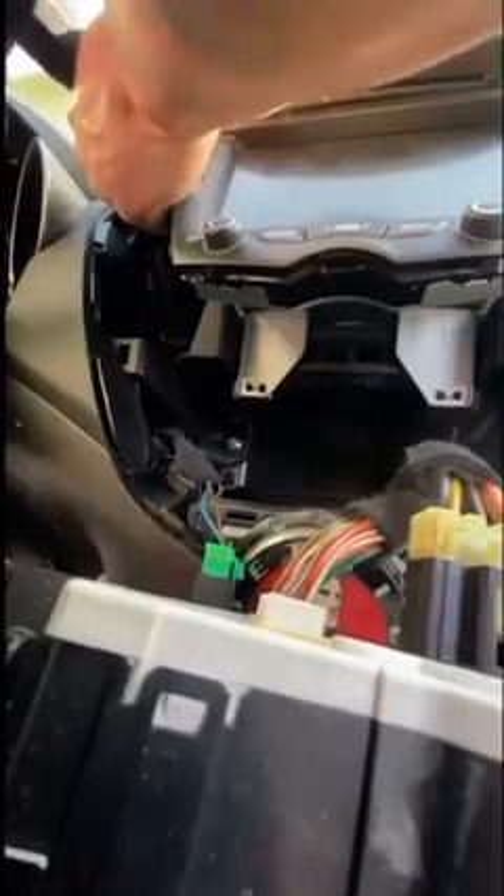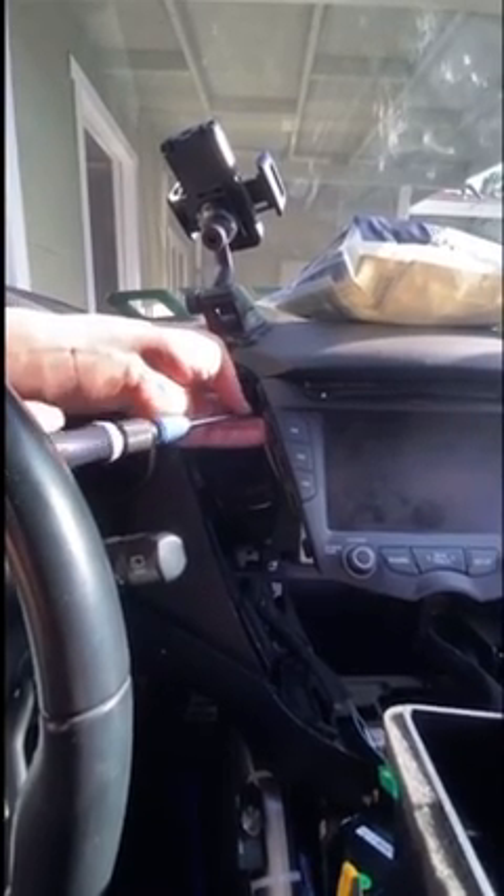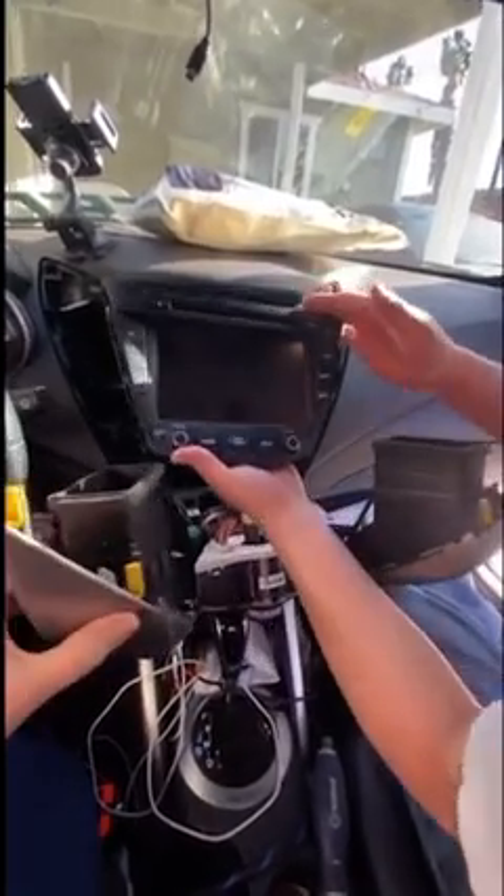Four screws — two on each side on the top corners and two on the bottom. Then you're basically just disconnecting all the cords so you can pull the head unit out.